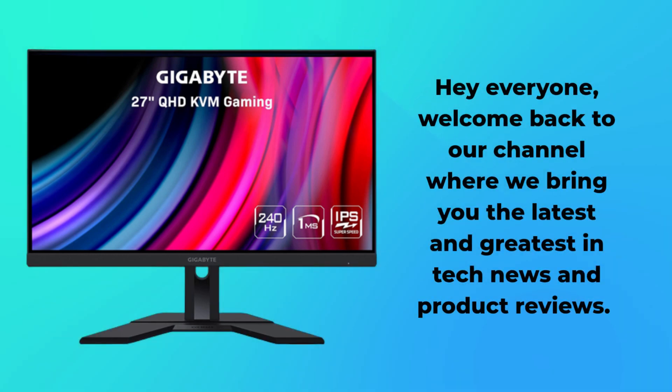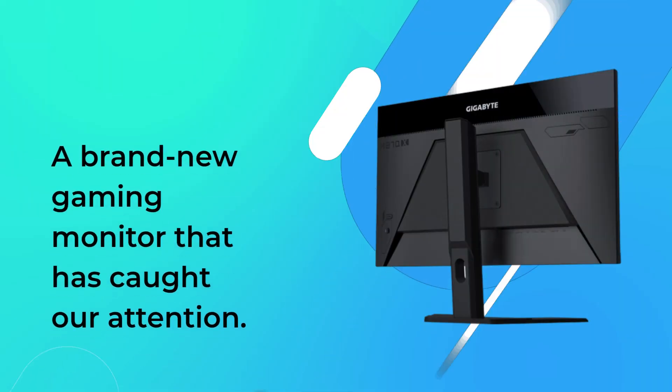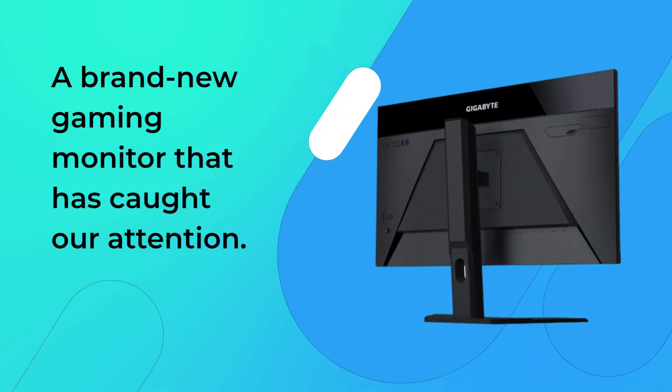Hey everyone, welcome back to our channel where we bring you the latest and greatest in tech news and product reviews. Today, we're going to be talking about the Gigabyte M27QX, a brand new gaming monitor that has caught our attention.